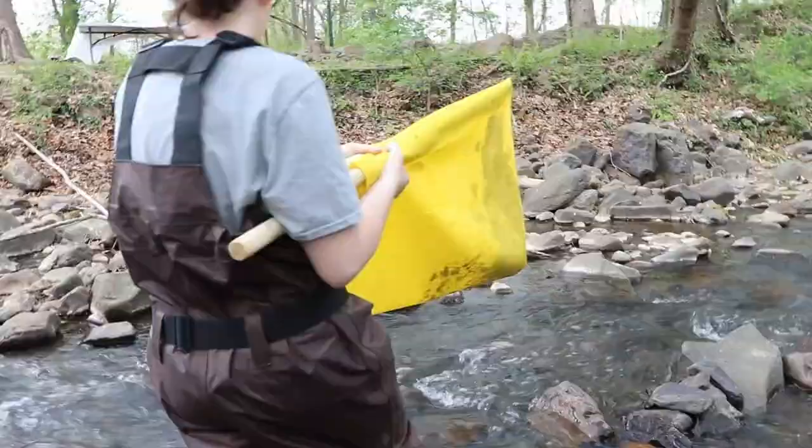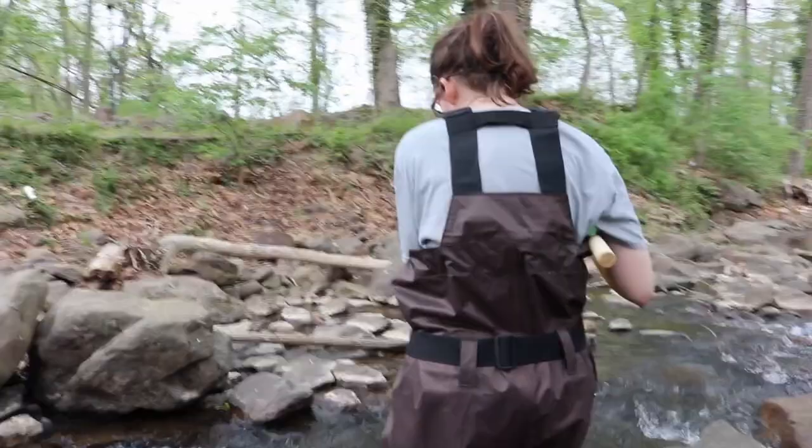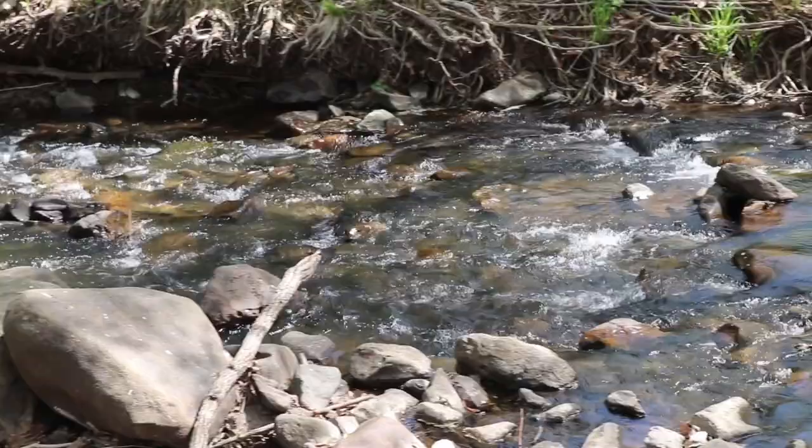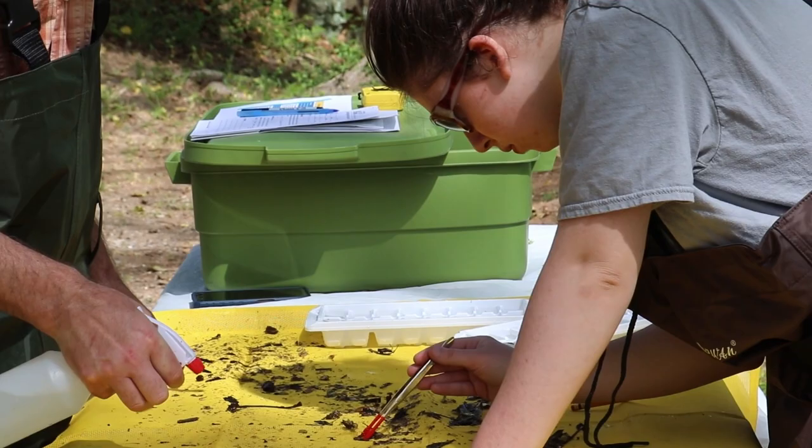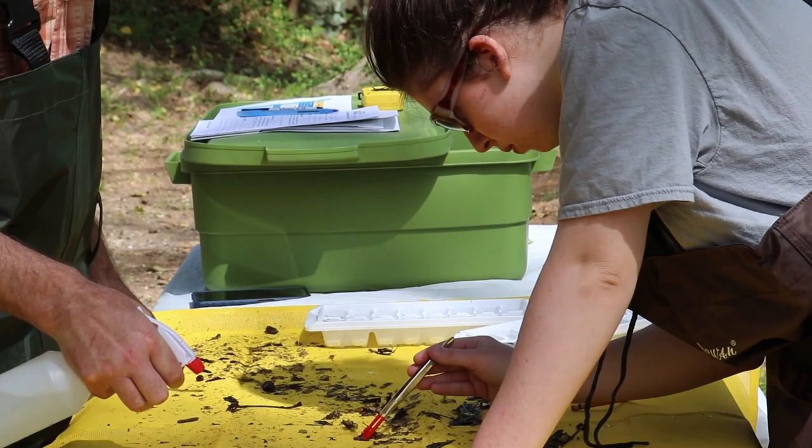Protecting the environment is a big job, and the work of citizen scientists is an essential part of maintaining and preserving our aquatic and terrestrial environments. Across the U.S., citizen scientists are monitoring streams in their neighborhoods and communities, and submitting their data to local organizations to help protect our streams and rivers. And so can you. If you are interested in helping our rivers and streams, reach out to your local river monitoring organization for certification information.